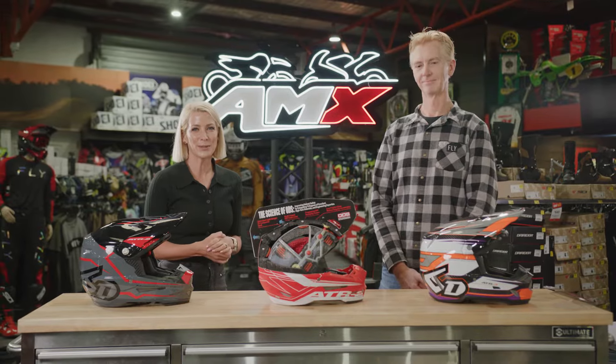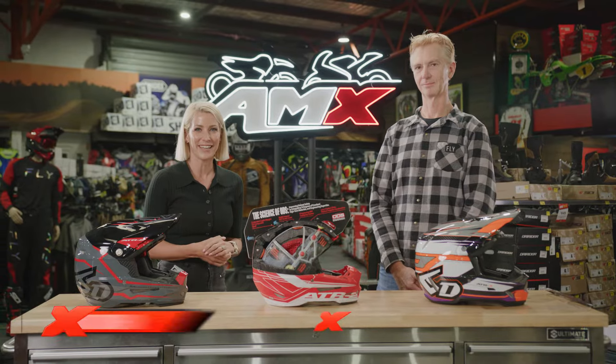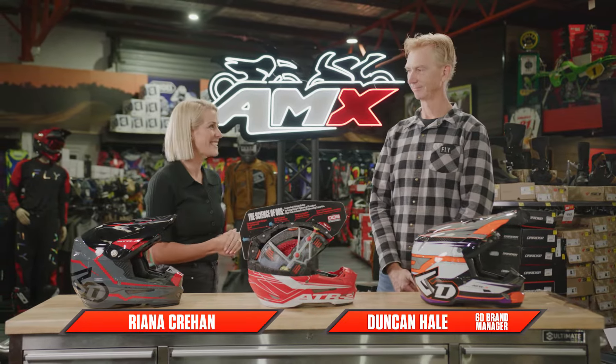Hey everyone, welcome to the AMX Superstore's product insight. I'm Rihanna Crean and I'm joined by our brand manager from 6D, Duncan Hale.